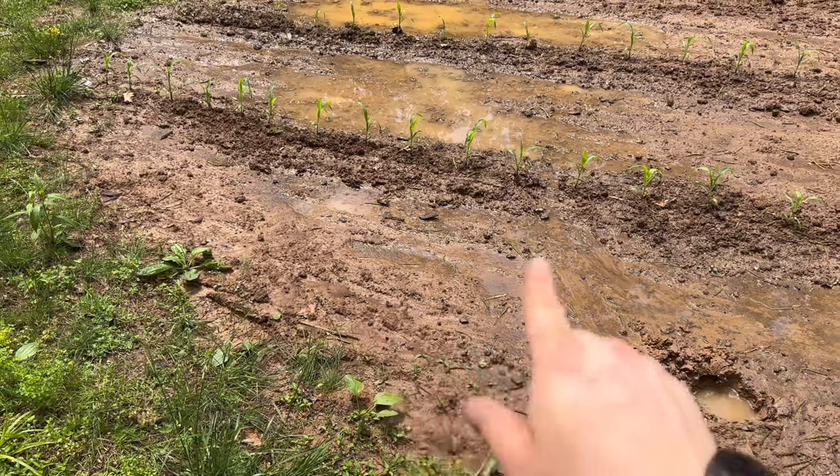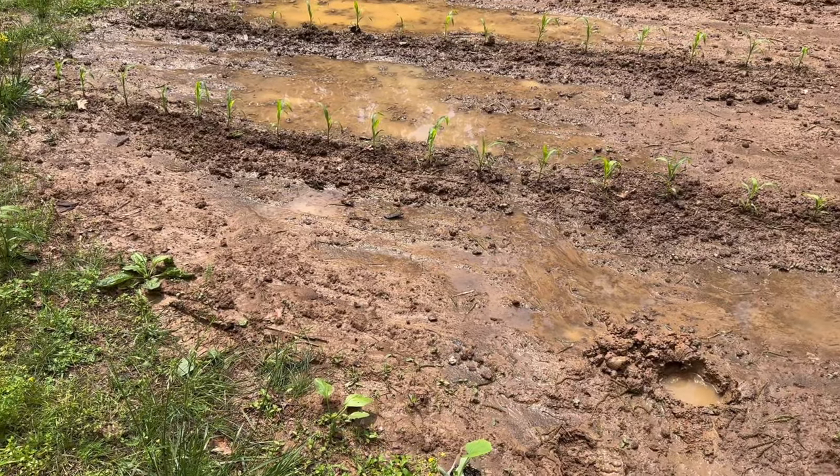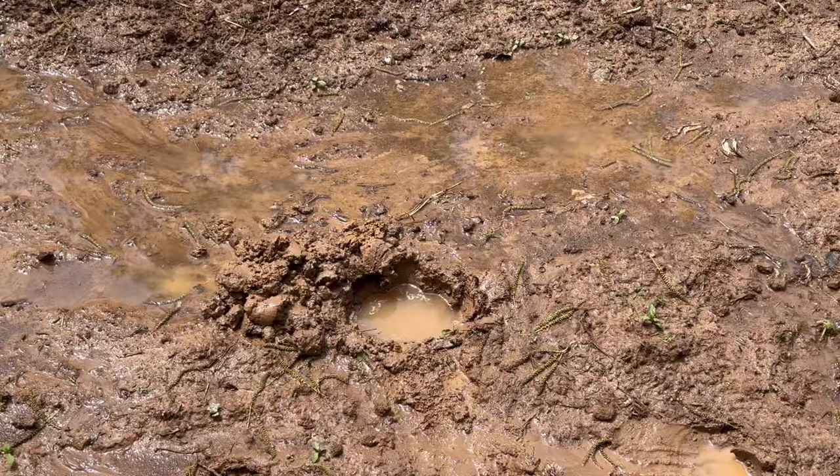I usually put heavy feeding crops in here and it's really good for them because they just soak it up. We're going to be planting this on the back side of this garage plot, and I'm going to show you how I put these in the ground in case it starts raining again.